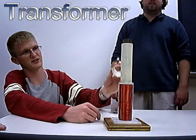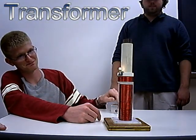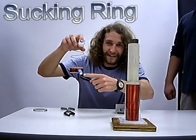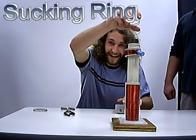You have 400 turns here and 20 turns here. Here we have 40 turns of wire and a capacitor, and it'll pull it down.